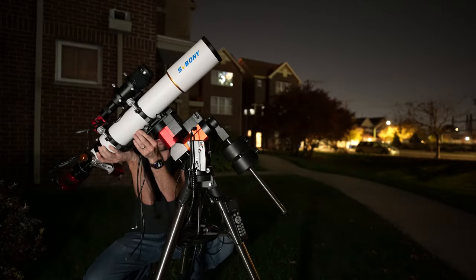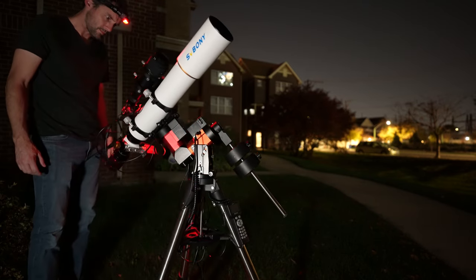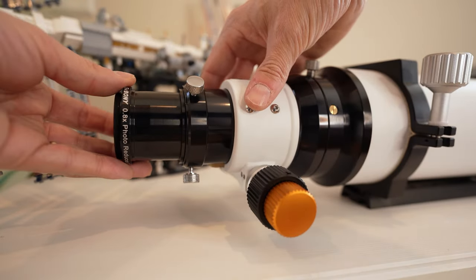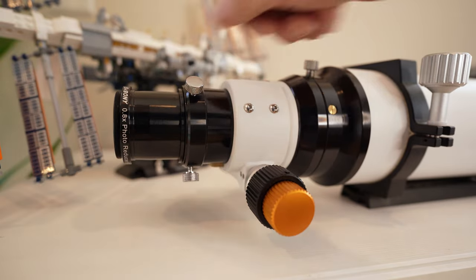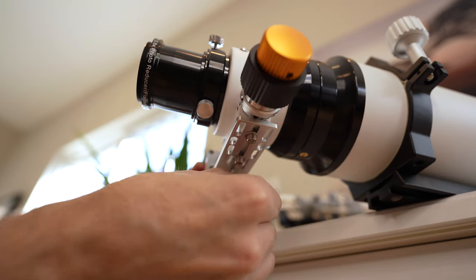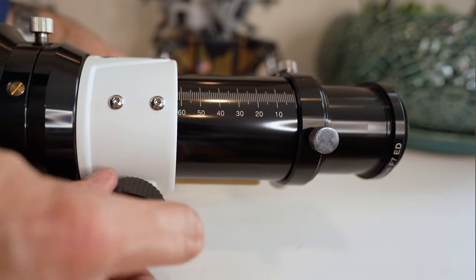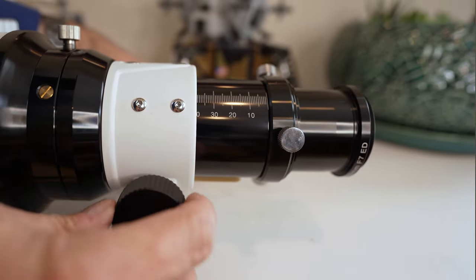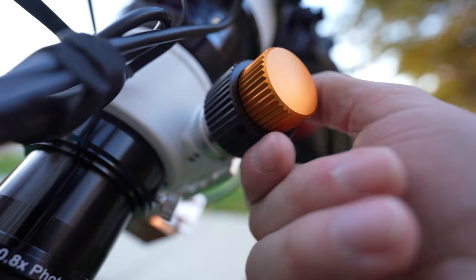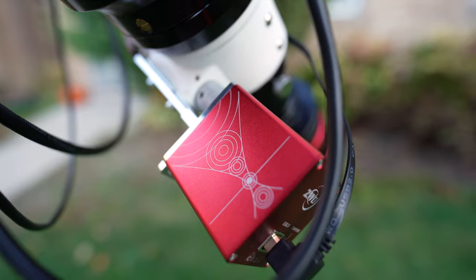I found the scope very easy to set up and use right from the start. It's very well balanced, not too heavy, and attaching accessories for the imaging train was no issue. The flattener goes right into the optical tube, and getting the correct backspacing for the camera is nice and easy. The focuser is a two-speed rack and pinion focuser with pre-drilled holes on the bottom for attaching an autofocuser. The focus tube is marked with backfocus measurements — it has 90 millimeters of backfocus, so achieving focus shouldn't be an issue. The focuser is solid with a really nice feel, no noticeable wobble, and works well either manually or with an autofocuser.